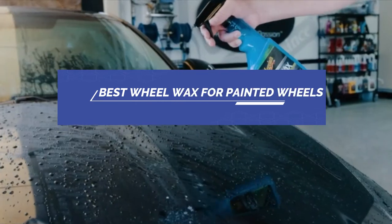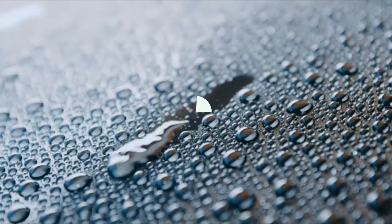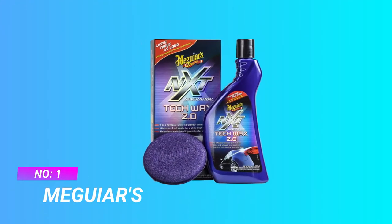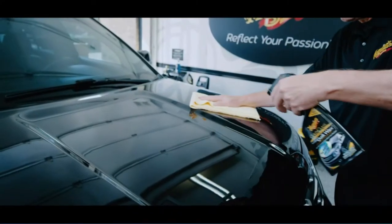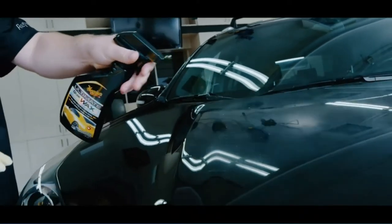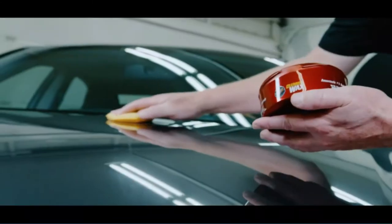Best Wool Wax for Painted Wheels. Number 1: Meguiar's Wool Wax for Painted Wheels. Meguiar's NXT Generation Tech Wax 2.0 is an ideal synthetic protectant for modern glossy paint and clear coats.